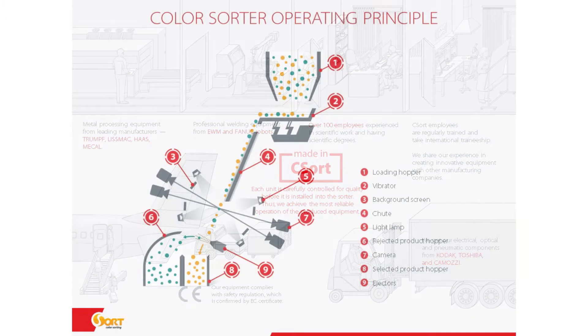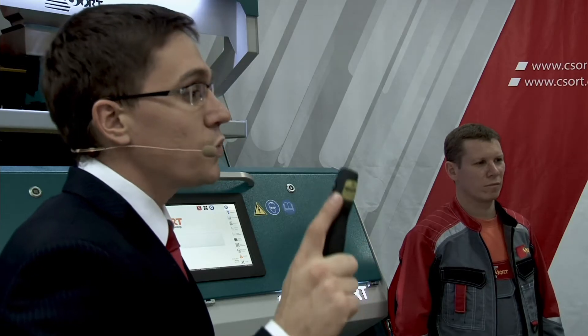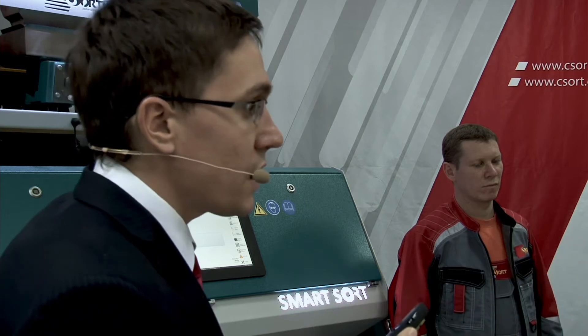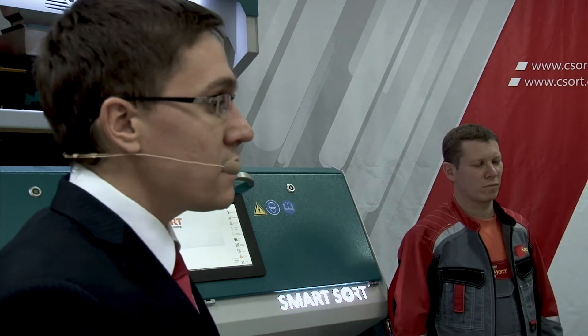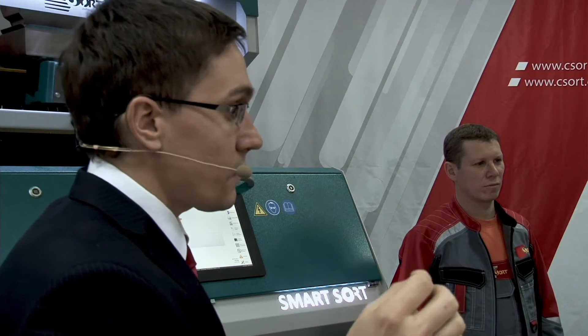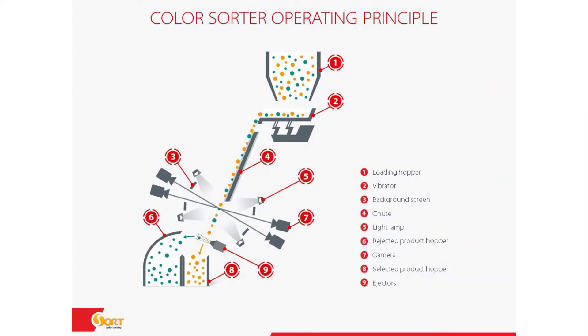Let's talk about the operating principle. From the presentation you can see there is a loading hopper — you put the product in the loading hopper. Then it goes to the vibrator, to the chute. Then lamps inside the machine, and with the help of cameras, analyze the materials. Then signals go to the ejectors, and ejectors blow away different kinds of admixtures and weed seeds.